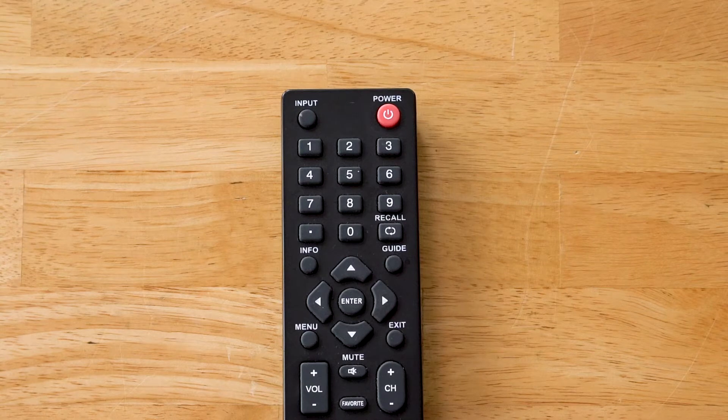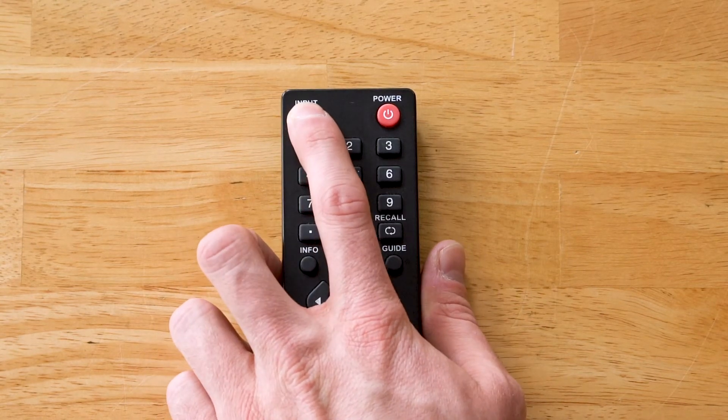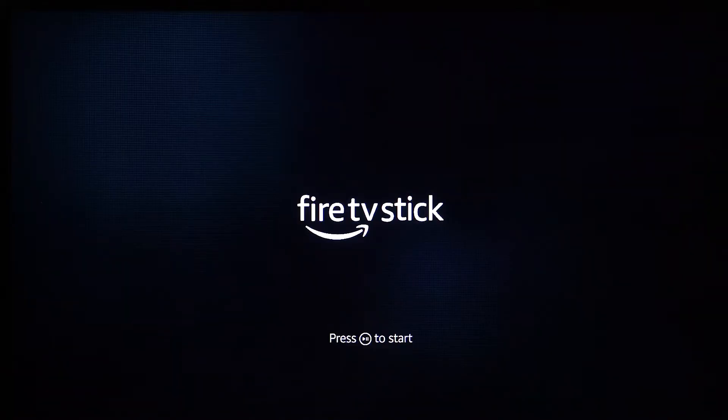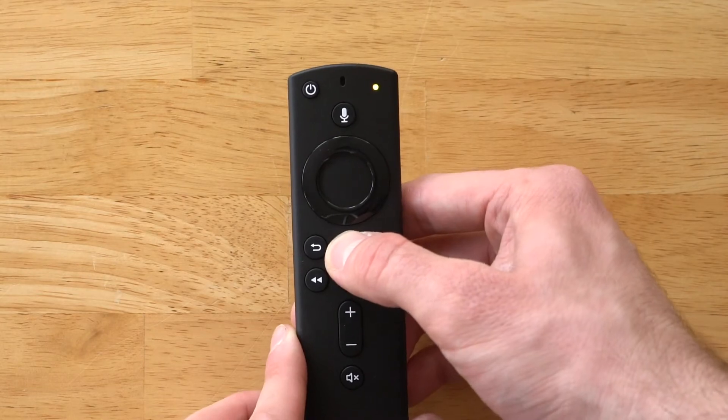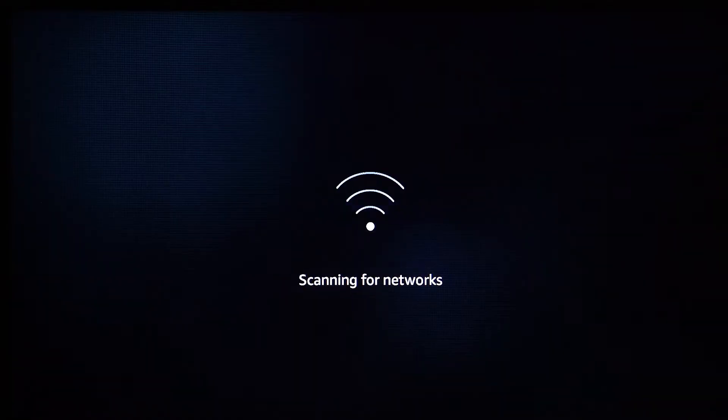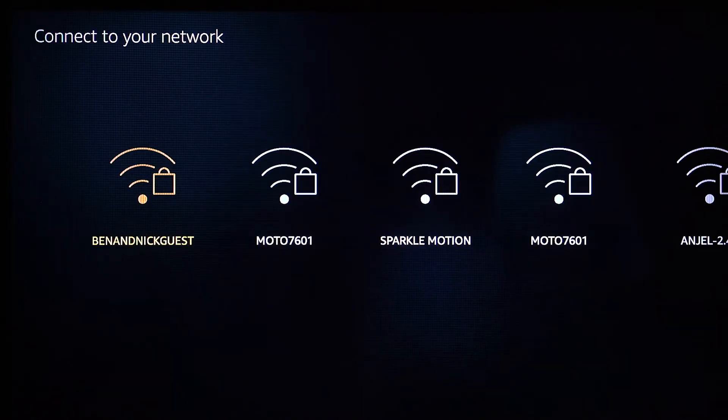Using your television remote, select the HDMI input of your Fire TV. A message will appear on the screen that the Fire TV remote has paired automatically. If not, hold the home button for 10 seconds. Then connect to your home Wi-Fi and follow the on-screen instructions to finish the setup.